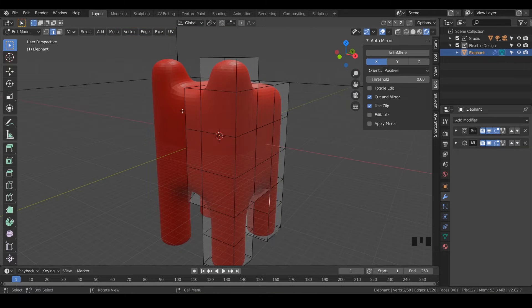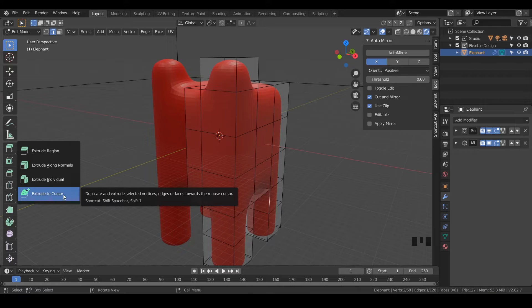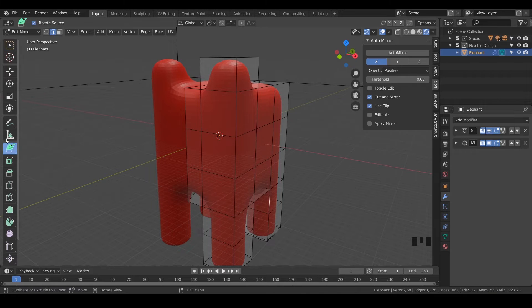The next thing I want to show you is a different type of extrude tool. Look at some of these tools — you'll see tiny triangles at the bottom right, which means there's more inside. If you click and hold on those, you've got all these different types. I want to show you Extrude to Cursor, which is new to Blender and pretty cool. Go ahead and click on that one — you'll see it appear here — and switch over to face selection with three on your keyboard.